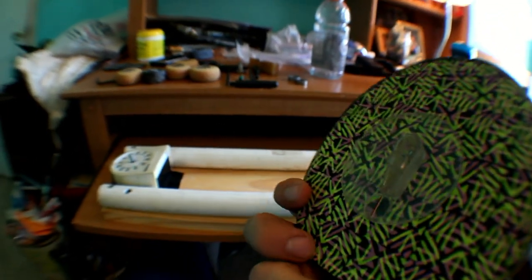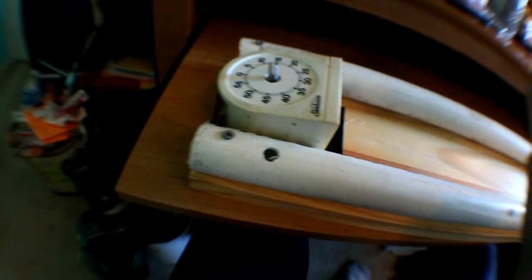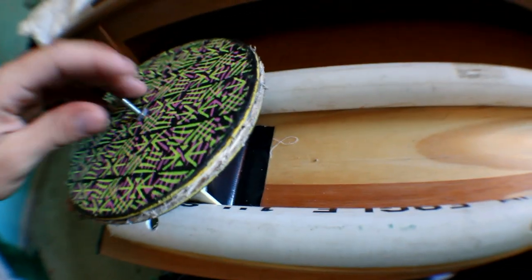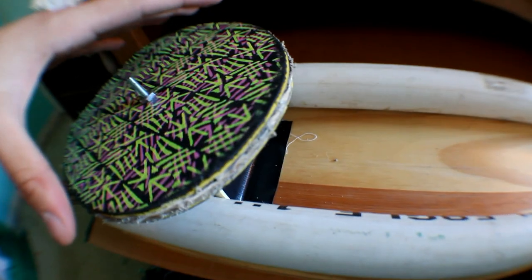To attach this to the timer, the plastic top part of the timer just comes off. I drilled two screws into the timer so it's nice and sturdy on there, then it goes right back on nice and easy. It's on there and the timer moves it.